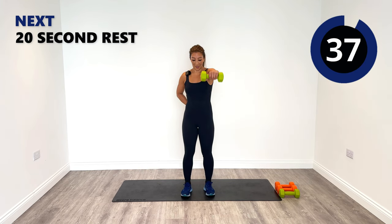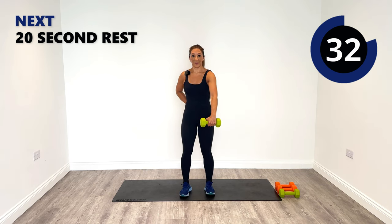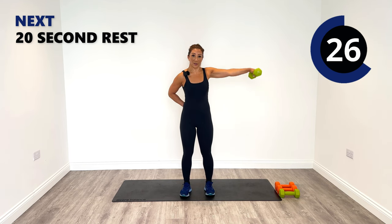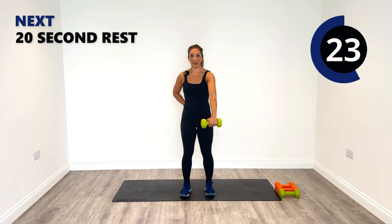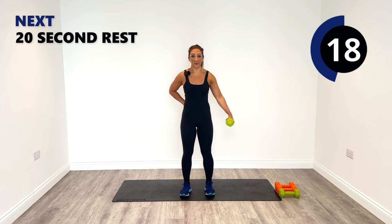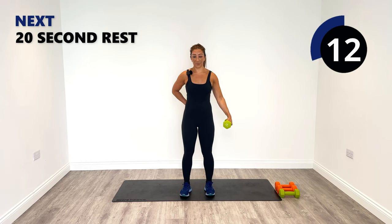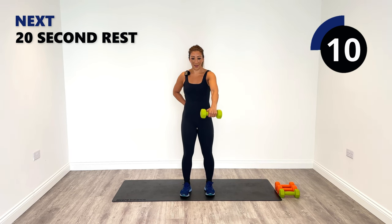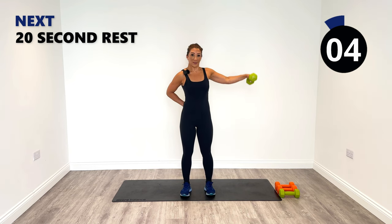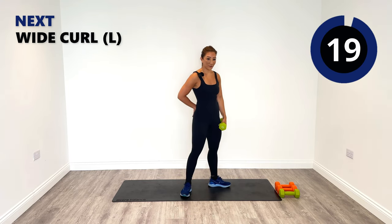Great work — one round to go on the left, stay nice and strong. Make sure you hold your weights firmly in your hands. Go out laterally on that left side to shoulder height and forward. Great work, you got this. Last one coming up — front raise, release it down gently and relax.